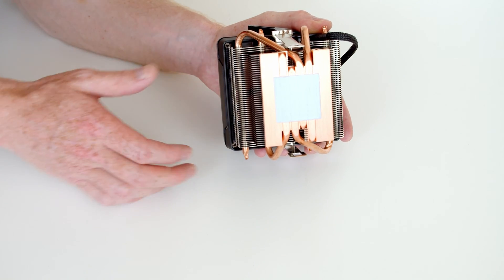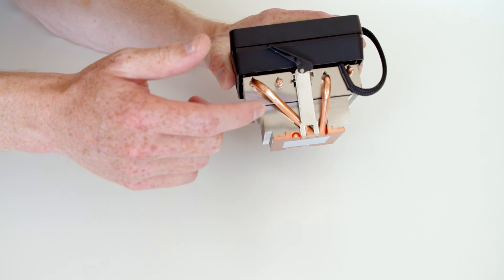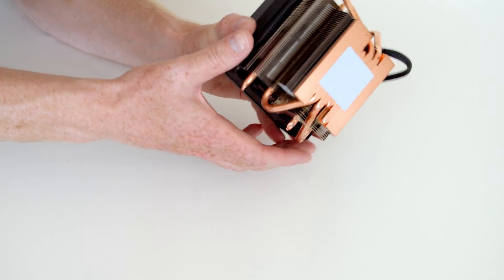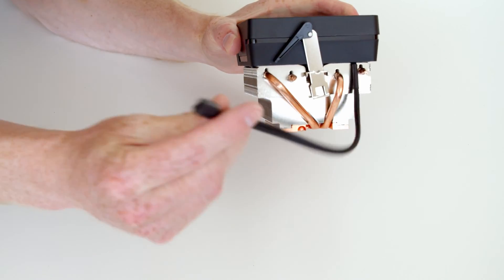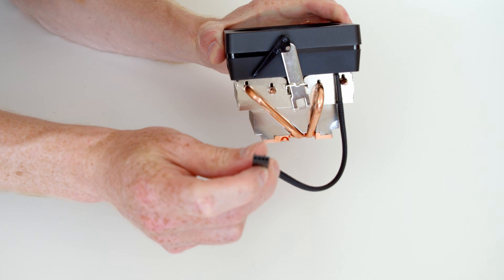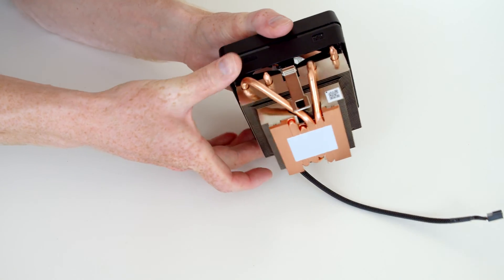The cooler is going to clip onto the motherboard using these little clips that attach to the clips on the motherboard. Also coming off the CPU cooler we've got a four-pin fan connector which we're going to plug into our CPU fan header on the motherboard.